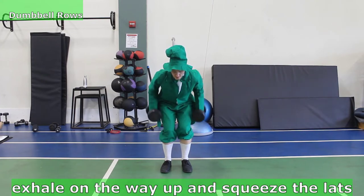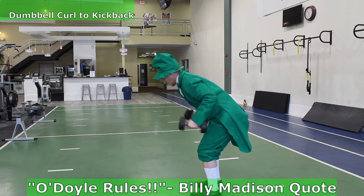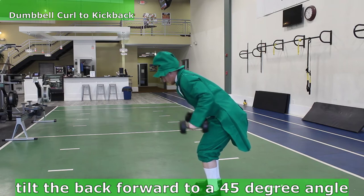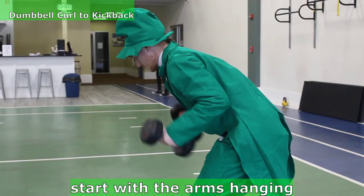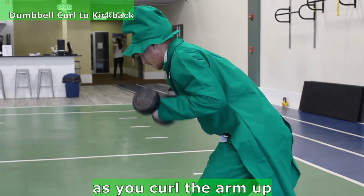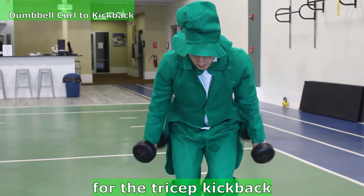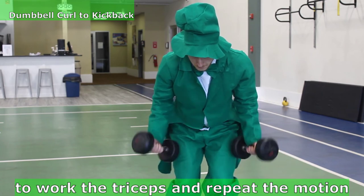Exhale on the way up and squeeze the lats like you're holding your back with a pencil. Let's head to O'Connor's bar and get set up for dumbbell curl to kickback. Tilt the back forward to a 45 degree angle and hinge the hips back with a slight bend in the knees. Start with the arms hanging and the elbows glued to your side, squeeze the bicep as you curl the arm up and rotate the palm up to work the biceps. Then rotate the palms facing each other for the tricep kickback, keeping the elbows by the side to work the triceps, and repeat the motion.